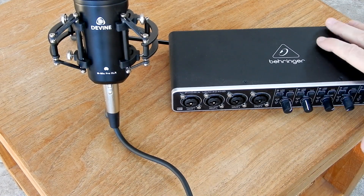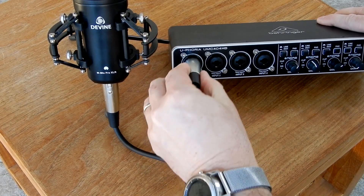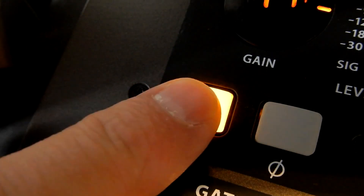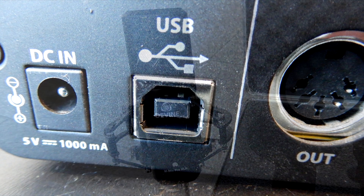To connect this mic to your computer, you have to use a separate audio interface with an XLR input that also offers phantom power. Phantom power is needed to power up most condenser microphones, and the Divine M-Mic Pro is no exception. The audio interface is connected to the computer with a USB connector, and then you are good to go.